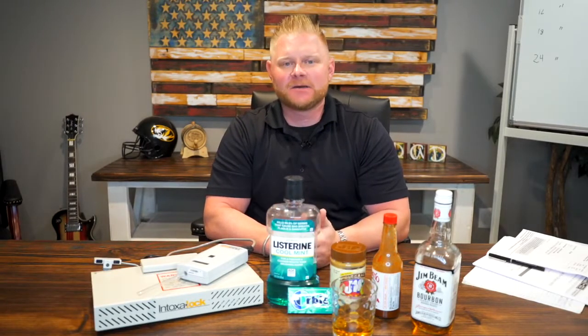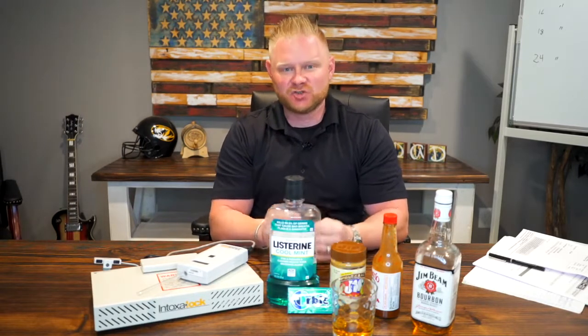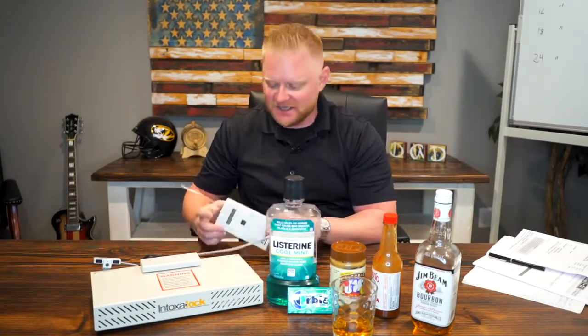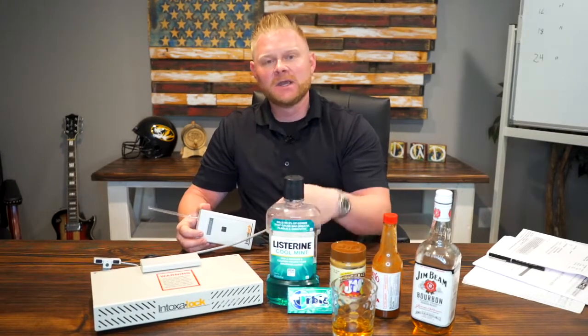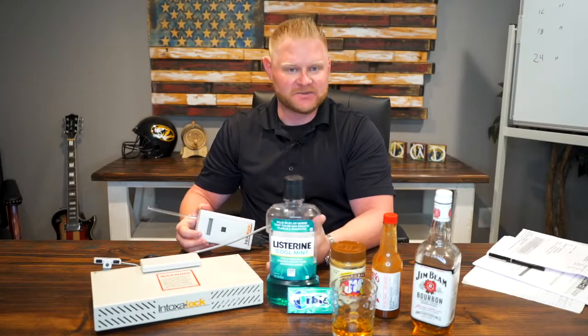Today I wanted to talk to you guys about some theories of how to be able to trip an ignition interlock device. As you're seeing here, this is a real sample of an ignition interlock device. Obviously this is not plugged in, but basically what this does is it measures your blood alcohol content, which people are required to put on their vehicles after a DUI or subsequent offense.